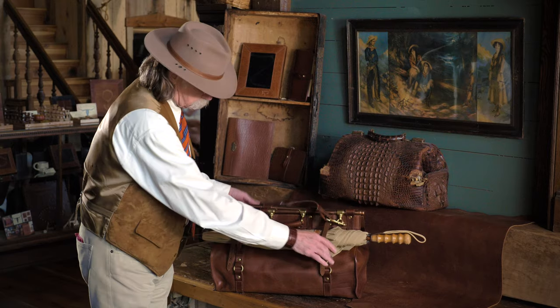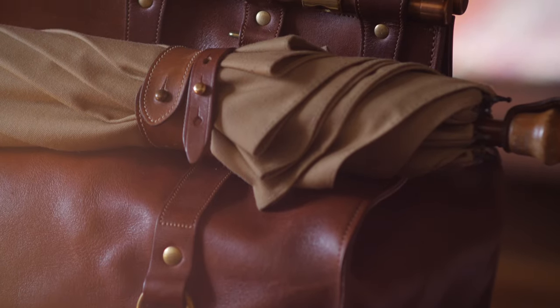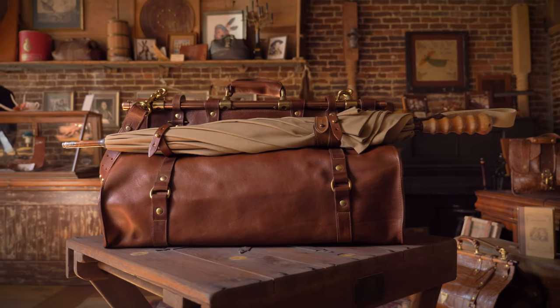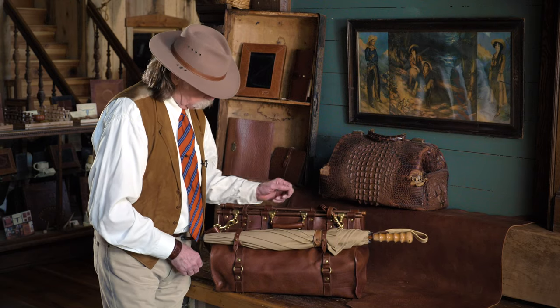On the back, there's a couple of straps. If you want to carry an umbrella, you have a newspaper, maybe a raincoat — whatever happens to be the case — if you want to use these two straps, they're certainly there, and they come in handy when you're traveling.